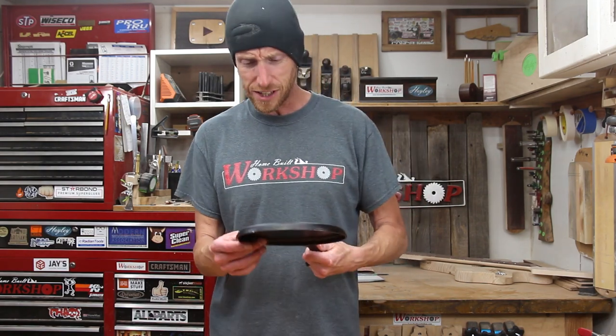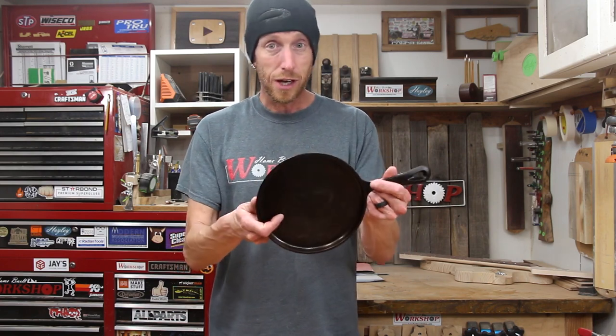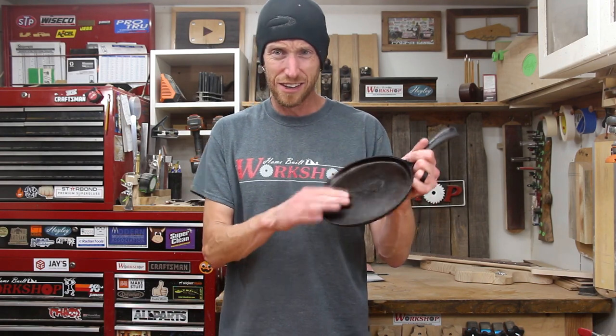Now having done this, I think we are ready to do a cast iron restoration video. I'm going to be on the lookout for some old rusty and crusty cast iron pans so we can do a full restoration — totally bring one up to almost like new. I'm going to keep an eye out, and when I find one we'll do a video on that. That'll be fun — add to the cast iron collection.